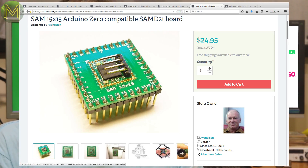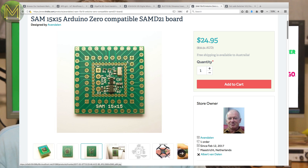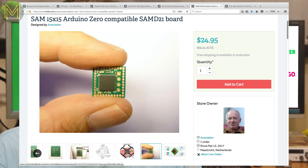The SAMD21 is a nice MCU that we'll hopefully see more of in the future. This is another board based on the SAMD21 but contains just the bare essentials for running it, so you'll need your own 3.3V supply. It breaks out all 34 GPIOs of the SAMD21.